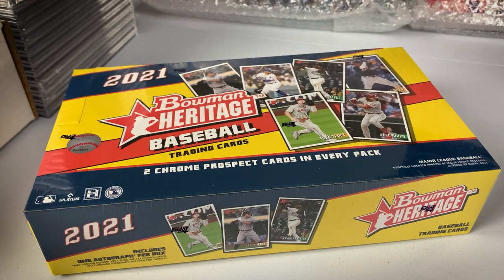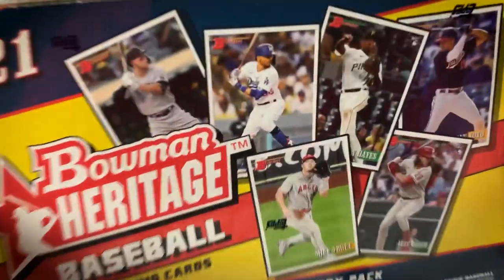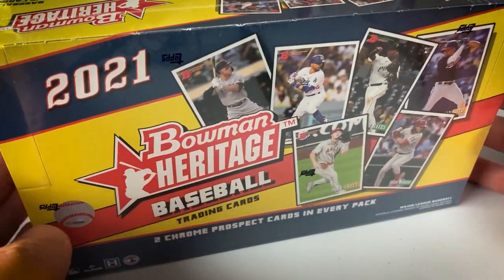The 2019 and 2020 Bowman Heritage products were fairly popular overall. You got a lot of rookies, a lot of prospects, autographs, chrome parallels, all sorts of stuff, image variations. So we'll see what 2021 Bowman Heritage has to offer. Should be fun. Heritage products are neat throwback products — you can see the old school, really nice Bowman design.